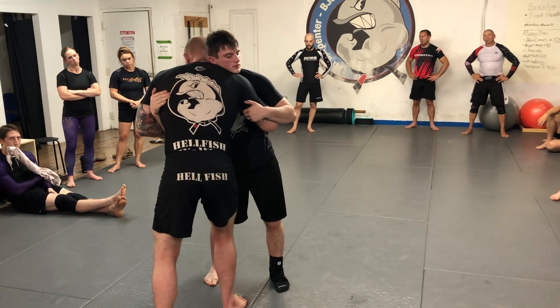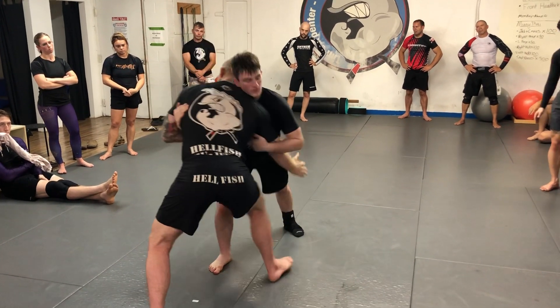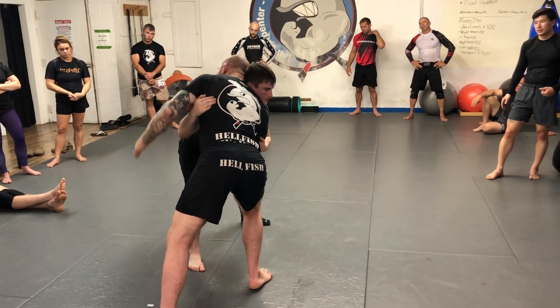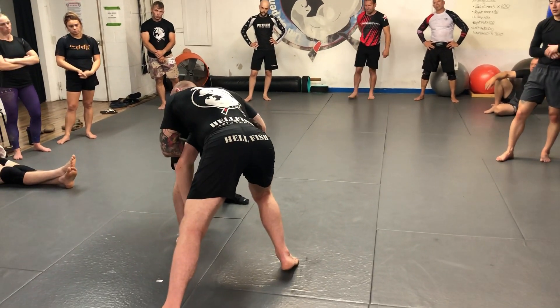From this position, take your under hook pushing forward and step that in deep. When I reach and feel him pushing back, my hand comes from behind his tricep and smacks him right behind his head — front headlock and circle.